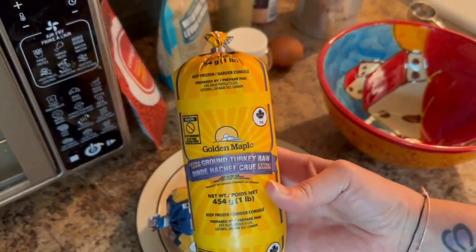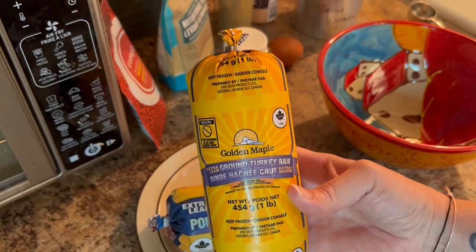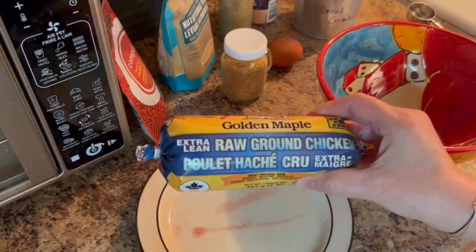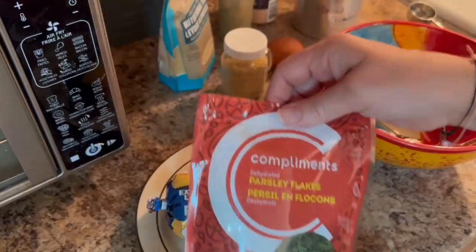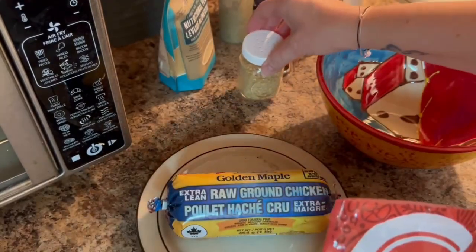If you haven't already guessed it, we're going to be making this simple, easy, quick recipe — meatballs! If you're looking to feed yourself or your family on a budget, be sure to check out the meat section at your local Walmart where you can find this golden maple ground chicken or turkey for only $2.97 a pound — a steal compared to other prices.